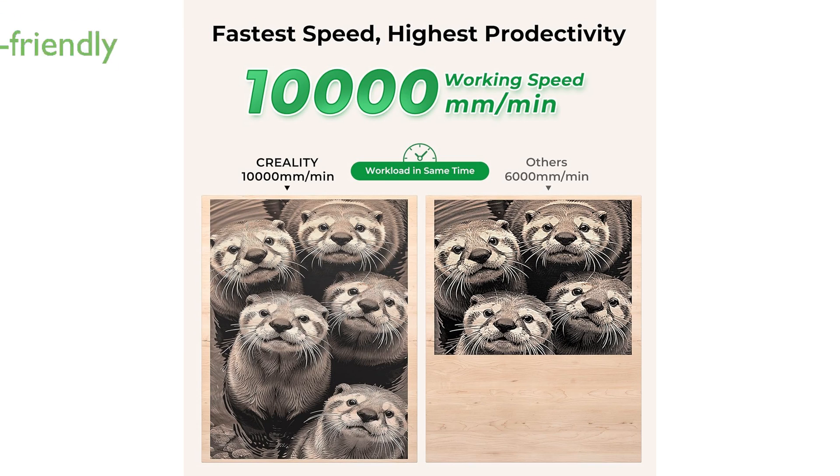Its stable and durable aluminum alloy structure, along with an easy-to-use quick focusing system, provides a reliable and user-friendly engraving experience.